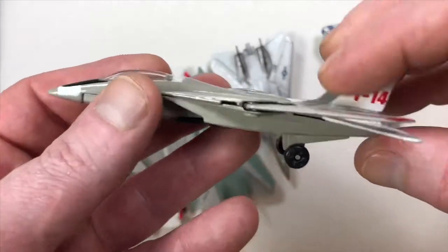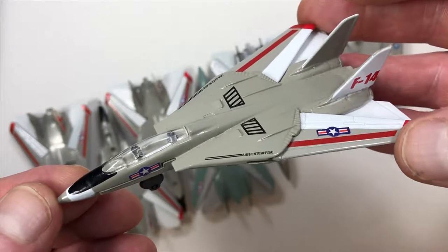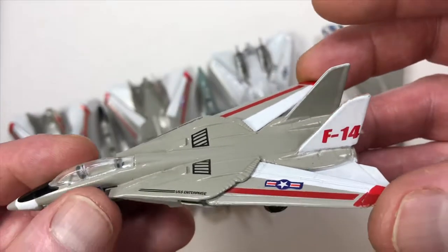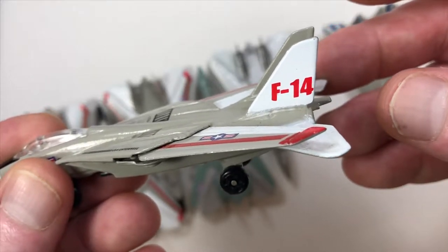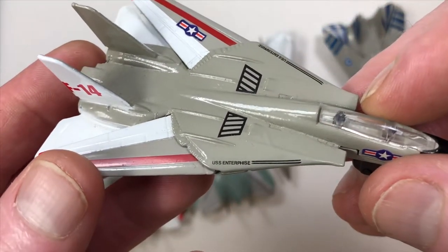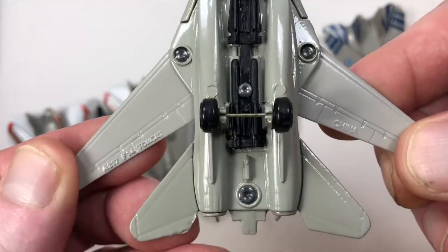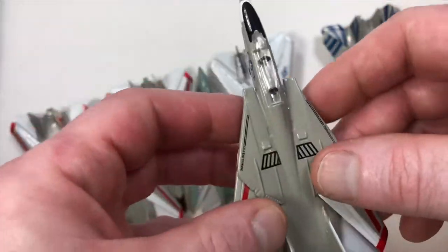This next one seems to be going back to the Top Hatters paint job, but they've added USS Enterprise printed on the body of the aircraft. Instead of having a squadron marking on the rear, it just generically says F-14 — which is strange. They went to some length to be specific to an aircraft carrier but then didn't follow through. It still says China A217 F-14 Tomcat and is still a very beautiful casting.